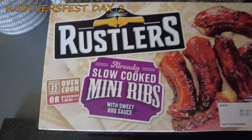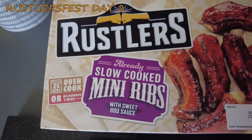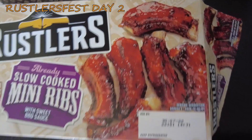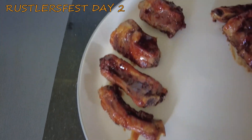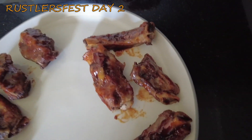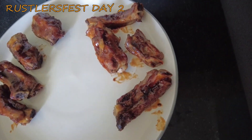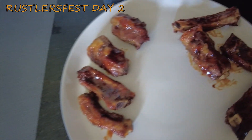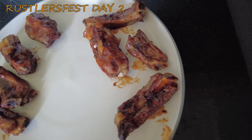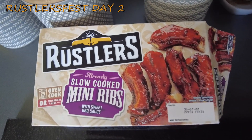Today at Rustler's Fest it's the already slow cooked mini ribs with sweet barbecue sauce — look how good they look. In reality, here they are in their full glory. These four on the left were cooked in the oven, the four on the right were zapped in the microwave, to have a little bit of diversity seeing as you can cook them either way. They've gone for a 50-50 — nothing like that's been done before here at Rustler's Fest.